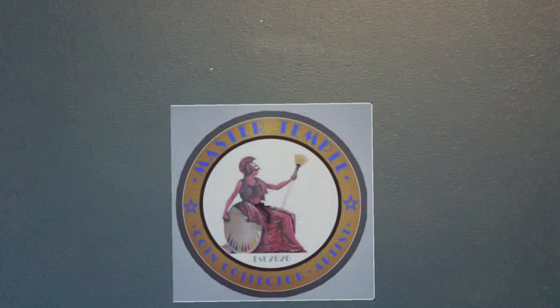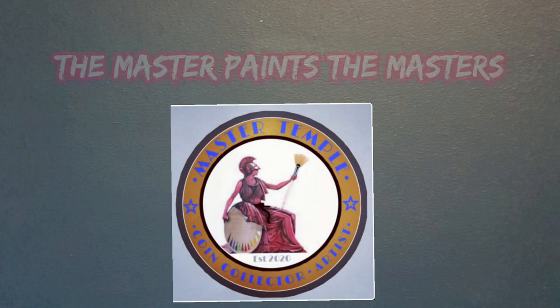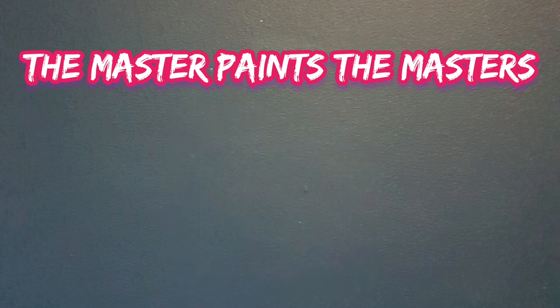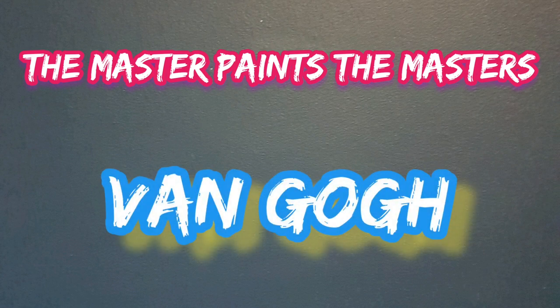Welcome back, my fantastic friends. This is a new series called 'The Master Paints the Masters,' where we have a look at some of the past masters' work and I try to recreate that in my own style. In this first episode, we're going to have a look at the legendary Vincent van Gogh.